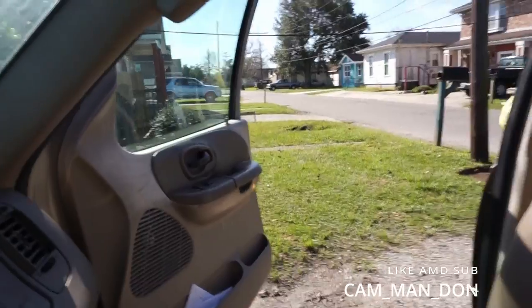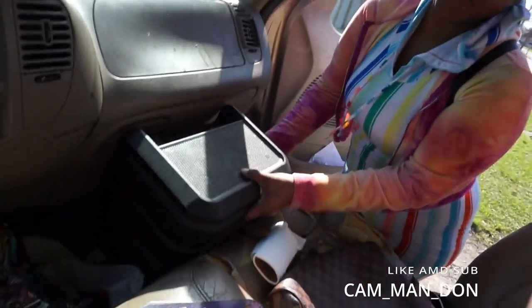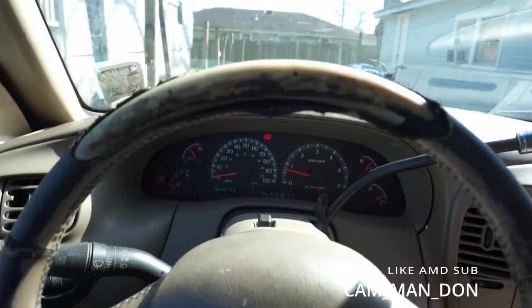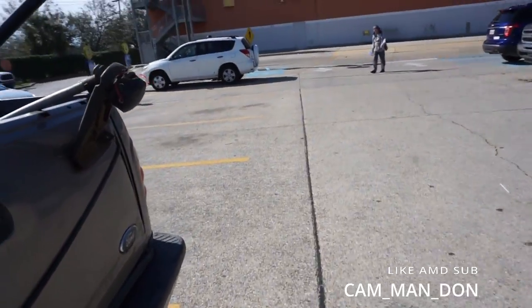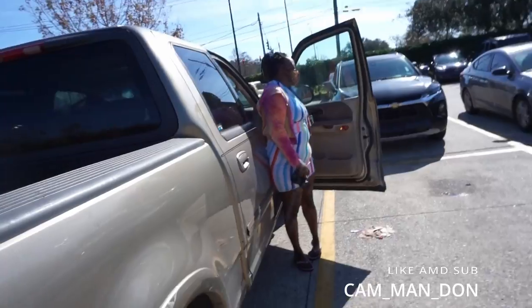All right y'all, we in the truck. We ready to go, definitely on the way to Best Buy. We'll get right back with y'all when we done. All right, we made it to Best Buy, we about to go up in there.